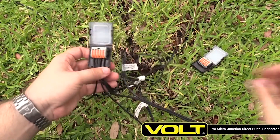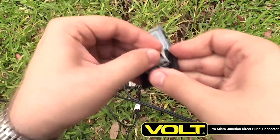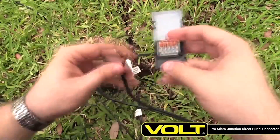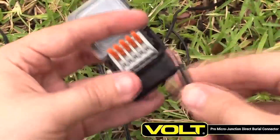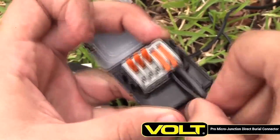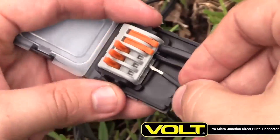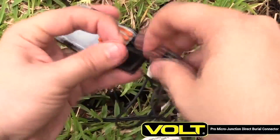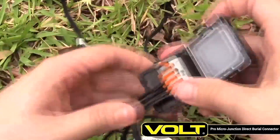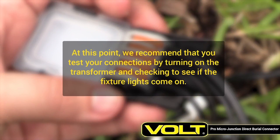Put this first connector aside. Repeat the process with the second Pro Micro Junction and the remaining cable leads. At this point, we recommend that you test your connections by turning on the transformer and checking to see if the fixture lights come on.